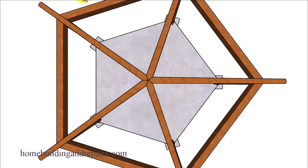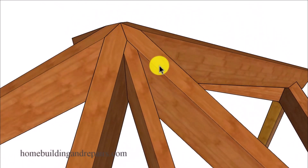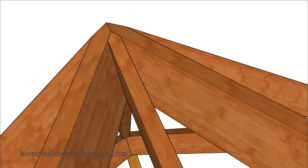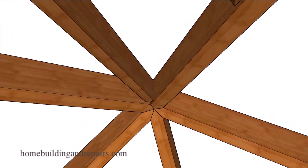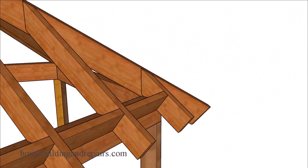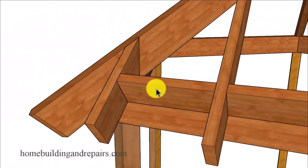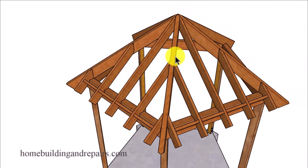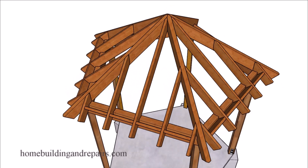I will be making another video on that in the future. If you have any questions about building something like this feel free to leave them in the comment area, and if it's something I think other people will be interested in I will definitely make a video. And of course our jack rafters here - this will not be a 45 degree angle either. And our blocking - you could put a block in here if you want to.